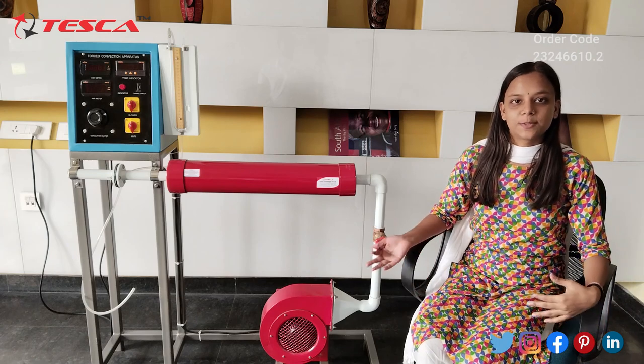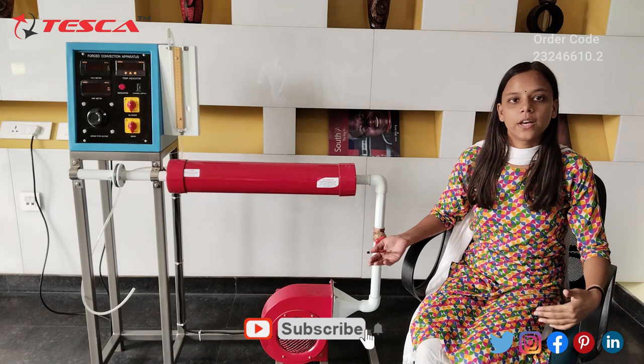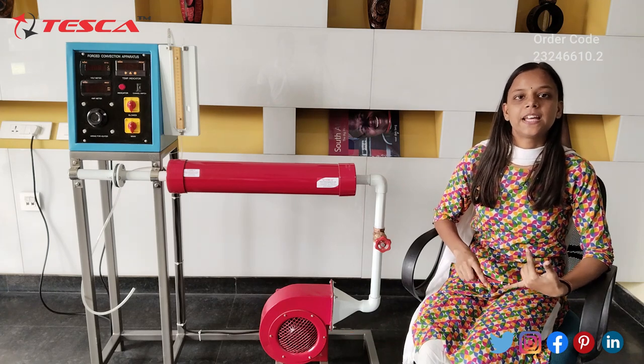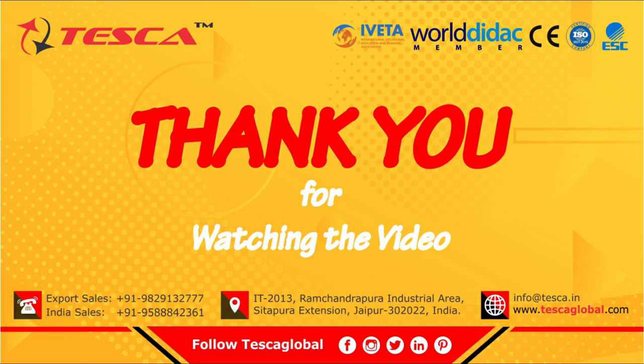That's all about the explanation and demonstration from my side. If you have doubts and queries, you can use the manual and also contact Tesco Technologies Jaipur. If you like the video, please like, share, and subscribe to our channel. Thank you.